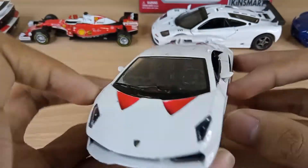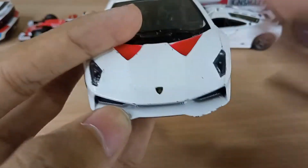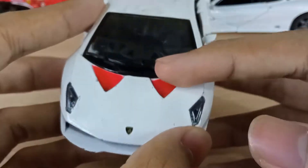Let's move to the front of the car. As you can see, we've got the vents there, we've got the Lamborghini logo — there's not actually much detail there, but you can kind of see the logo. It's got the headlights as well, and the headlights are nicely done. And we've got these hood vents there — very bright red.